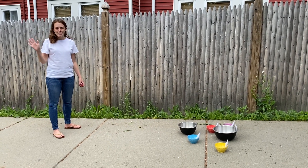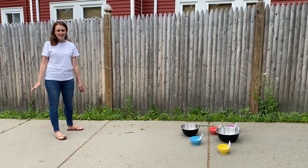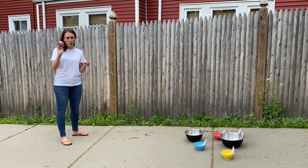Hi everyone, it's Miss Perry. Happy Be Together Day. I hope you're having a lot of fun trying out all these different activities. Today I'm going to show you my activity, which is sock bowl bowling.